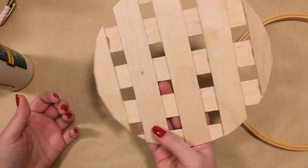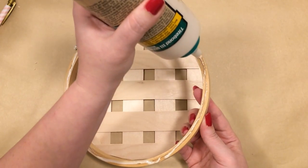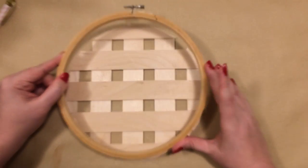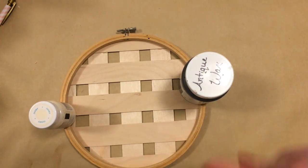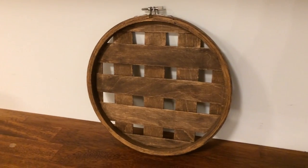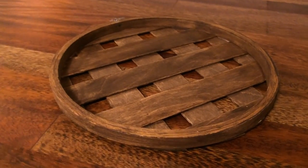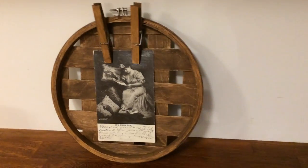Now that the glue has set up, I'm just taking some wood glue and attaching the embroidery hoop to the whole thing. And if you have any overhang of your lattice showing, you can just take your scissors and trim that off. There's several different things you could do with this — you could hang it up and display some pictures on it using some clothespins, or attach a more permanent hanger to hang different things on it. You could also use it to display items as a sort of riser to put decorative items on. Very versatile and I really like how it turned out.